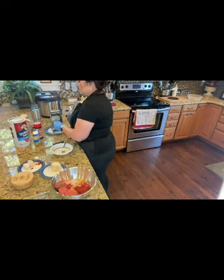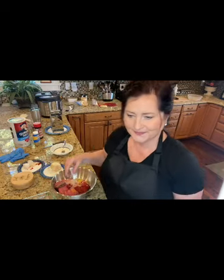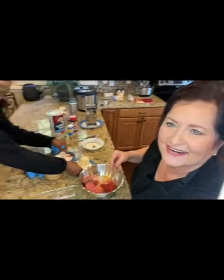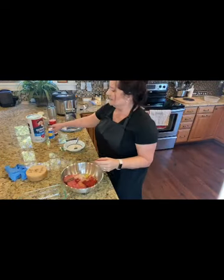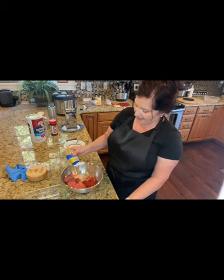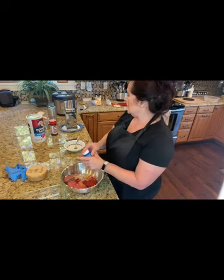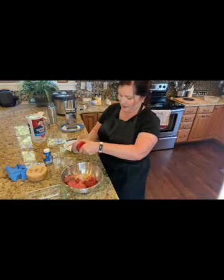I thought that was a really good idea. Dave, I'm going to need another pair of gloves because I'm making a mess — thank goodness for my hubby. Then I'm going to squirt in some squeeze garlic — maybe half a teaspoon; it's strong. Then I'm going to take some Lowry's seasoning salt.